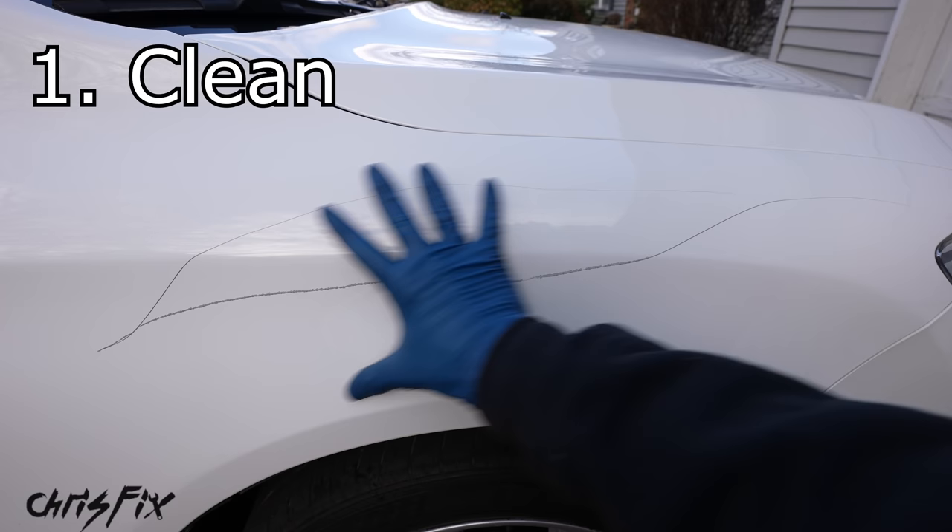Now we need to add our touch-up paint. Don't worry about adding too much — we actually want to overflow out of the scratch and be higher than the surrounding factory paint. Before you paint, get some isopropyl alcohol on a towel and wipe down the entire scratch, the edges, and the surrounding area to remove all oils, waxes, grease, and dust. Then grab some tape and tape off your scratch — place the tape about one to two millimeters from the edge of the scratch. Taping makes cleanup much easier so touch-up paint doesn't get on the surrounding paintwork.